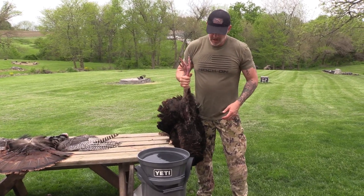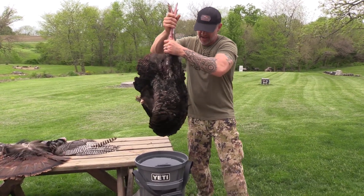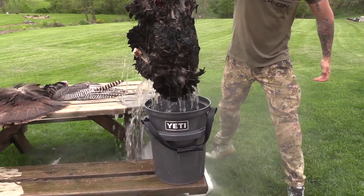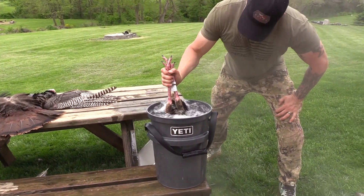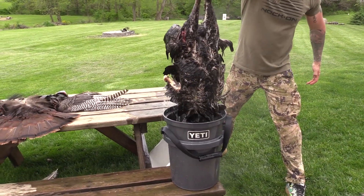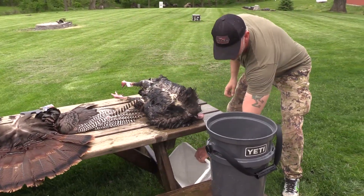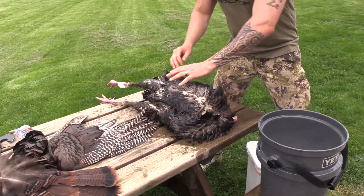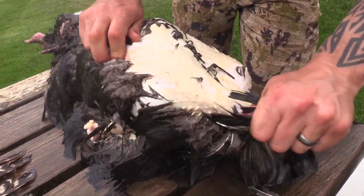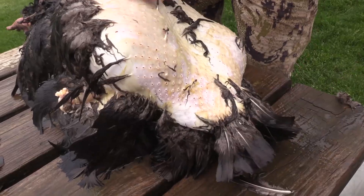Make sure you're careful not to burn yourself because that water should be scalding hot. All the way down and up. Once you've done that, that dish soap gets behind the feathers and they're easily able to come right out, just like this.